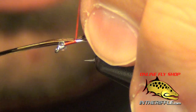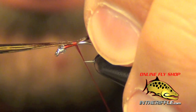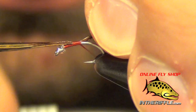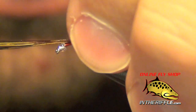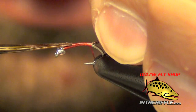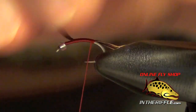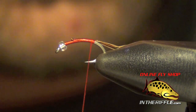We're going to tie these in right on top of the hook shank and then you can pull them to your desired length. Then just take the thread nice and smooth back towards the bend of the fly, and you can trim out the excess.